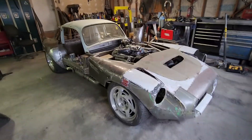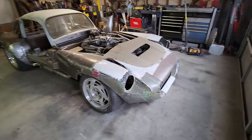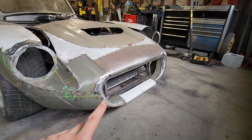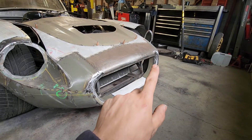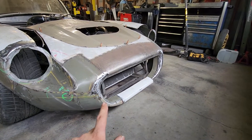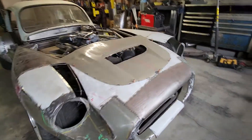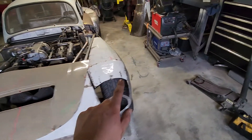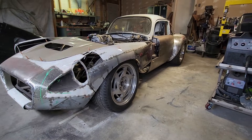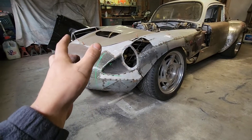Not much going on with the front — I've been trying to fix up what was going on there and it's been going okay. The grill has been made, but I made a mistake over here: this side follows the wireframe buck and this side doesn't, and it turns out the side that doesn't follow the buck looks better. So I'm just going to have to cut that up and make it match. The panel wasn't clean enough so I need to reshape that part and make it match the other side.